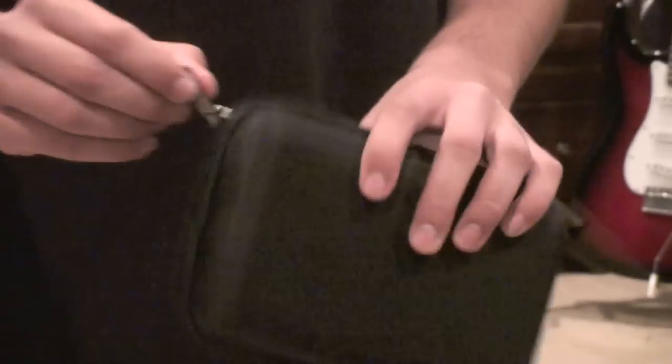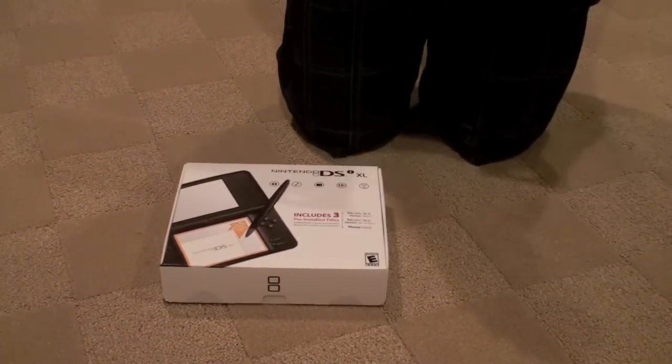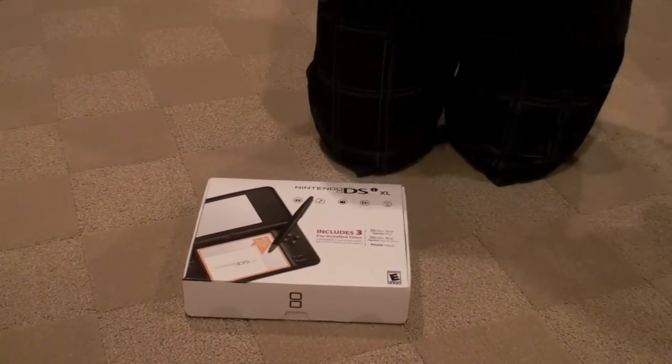And yeah, that's the case. Good solid material. Thank you. And the next video is going to be on our DSi XL console.